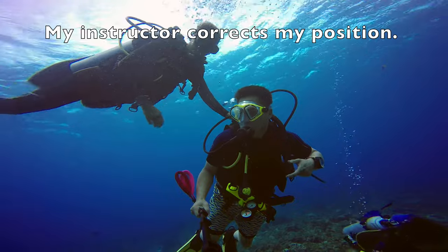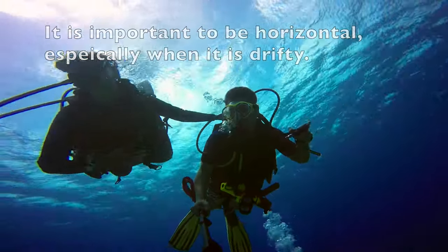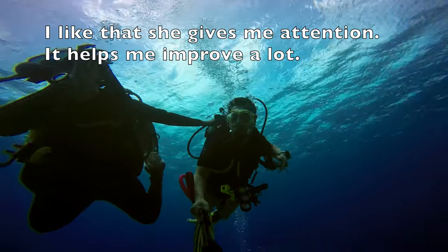My instructor corrects my position. It is important to be horizontal, especially when drifting. I like that she gives me attention — it helps me improve a lot.